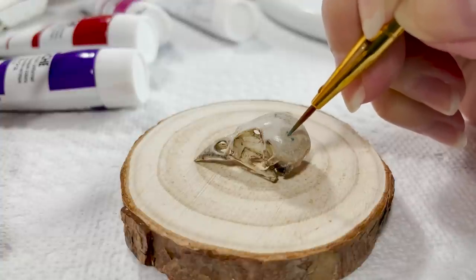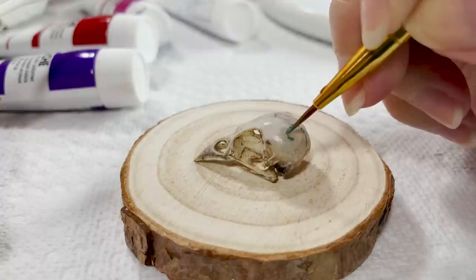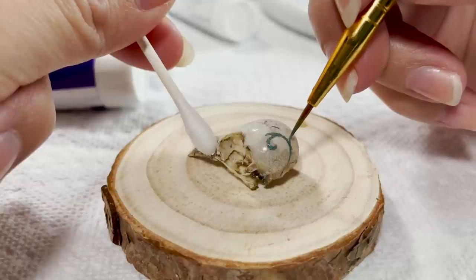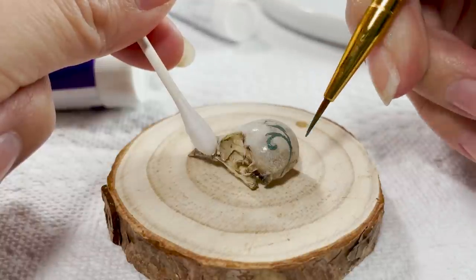Not only that, but acrylic gouache cannot be reactivated once it sets, so once done and dry, my design can be sealed onto the skull without mixing into the sealant. This is why I chose a watercolor medium to lay down as a base — it has the perfect absorbency for this thin, watered-down consistency of paint.